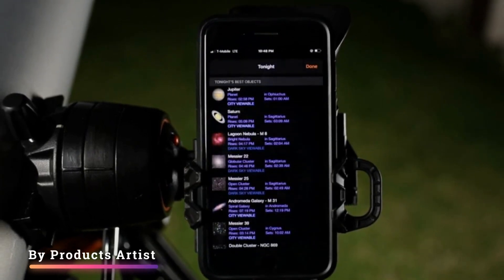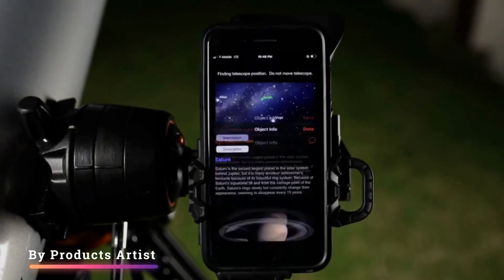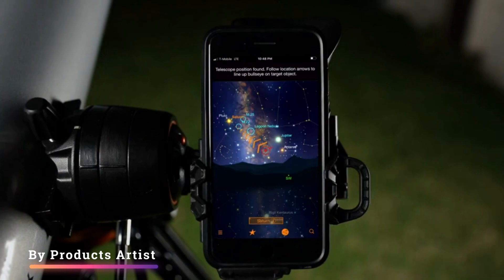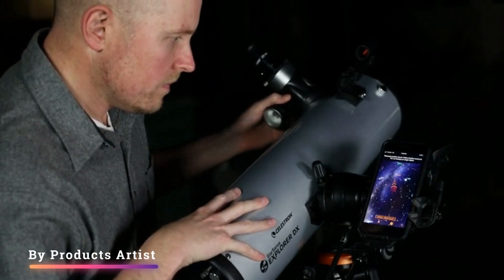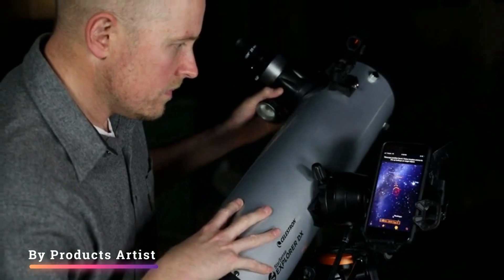The telescope is fully equipped, supplied with everything the sky watcher needs for a successful observing session under the stars, but would benefit from additional high-powered eyepieces to get more detailed views of the planets.